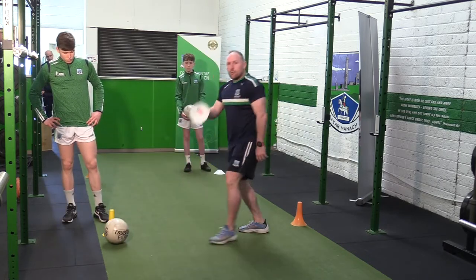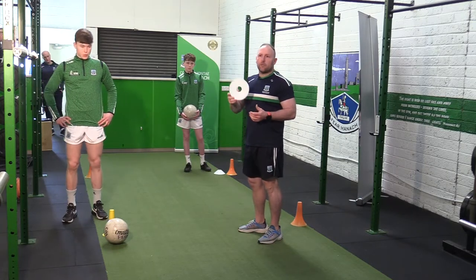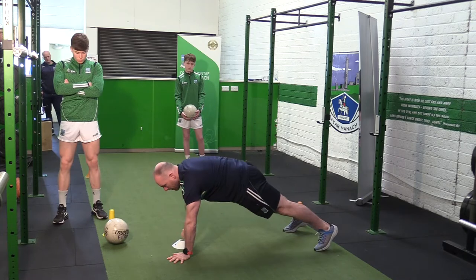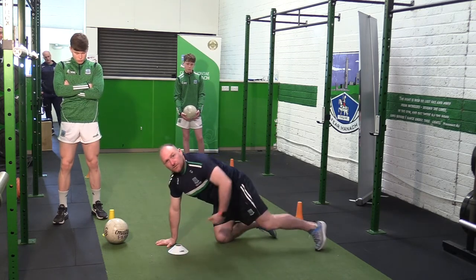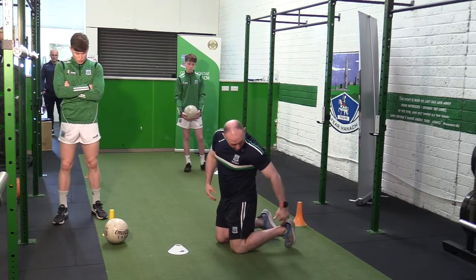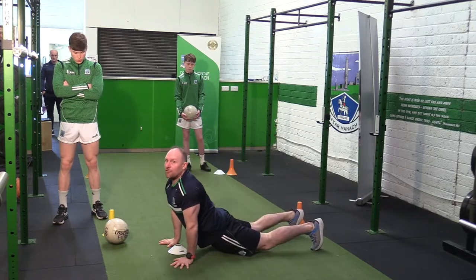Our third exercise, we're going to bring in a cone. You can use a cone at home, or anything at all — a tennis ball or anything. You're just going to get down to your plank position, put the cone on your back, take it off with the other hand, and keep swapping. The whole idea is you're trying to keep a nice line through the shoulders right down to the ankle — no bums up in the air or dropping through the middle.